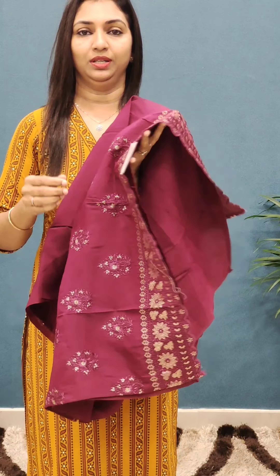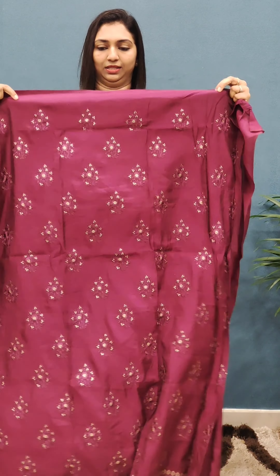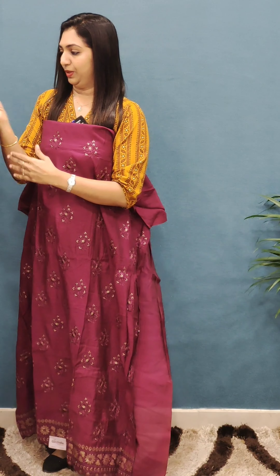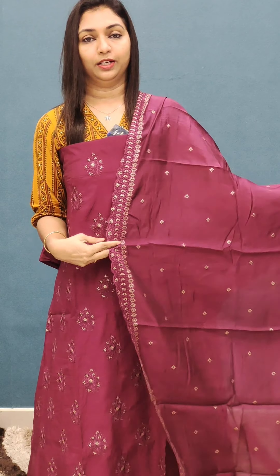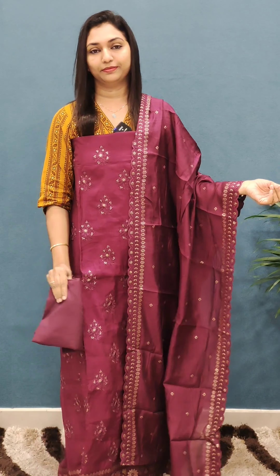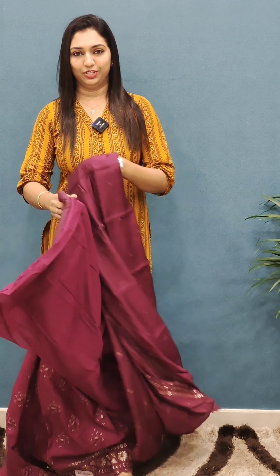There is bril work and design detailing on the end portion — this is the subtle work. Priced in the 1795 range. The back portion is plain and the front has work. This is a great party variety with a double side work — featuring the bottom and the top.